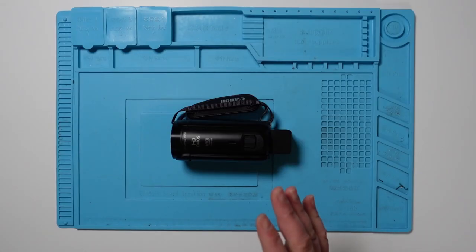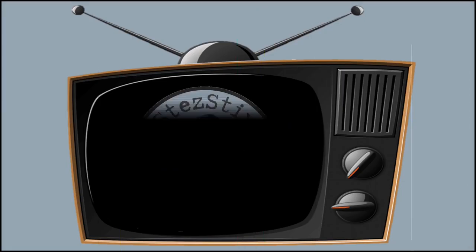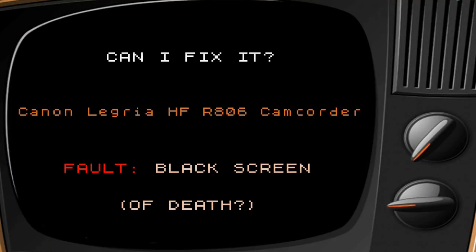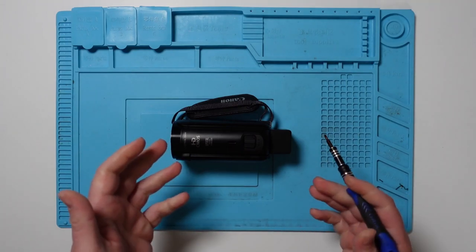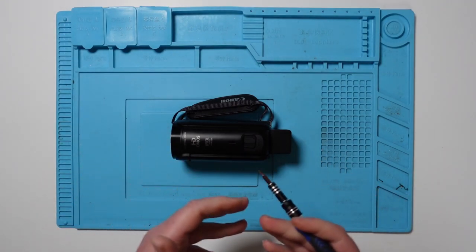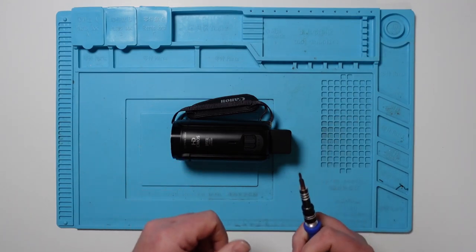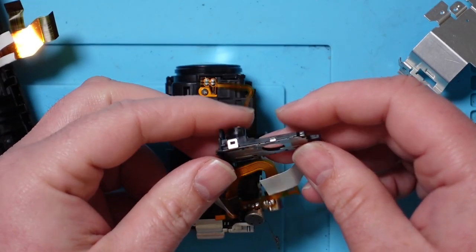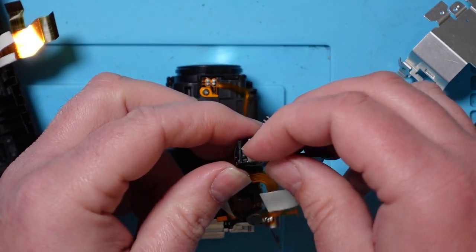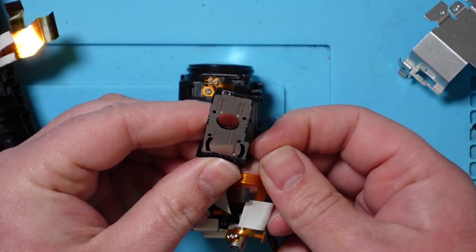Thanks very much for everyone's comments — very helpful. Let's see if I can have another go and get this one working 100%. I'm going to take this apart again but I won't film that part since you've seen it already. I'll start filming again when I get to the aperture point. Okay, so I'm back to the position I was at in the original video — this is the aperture housing.